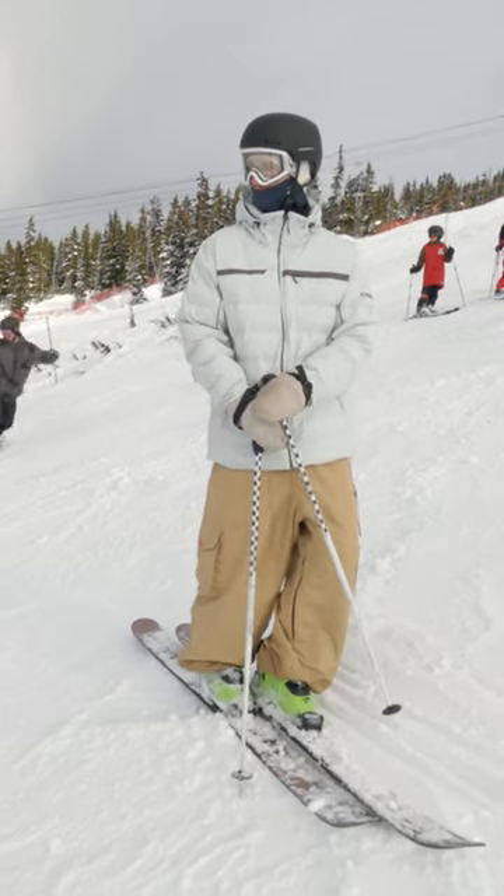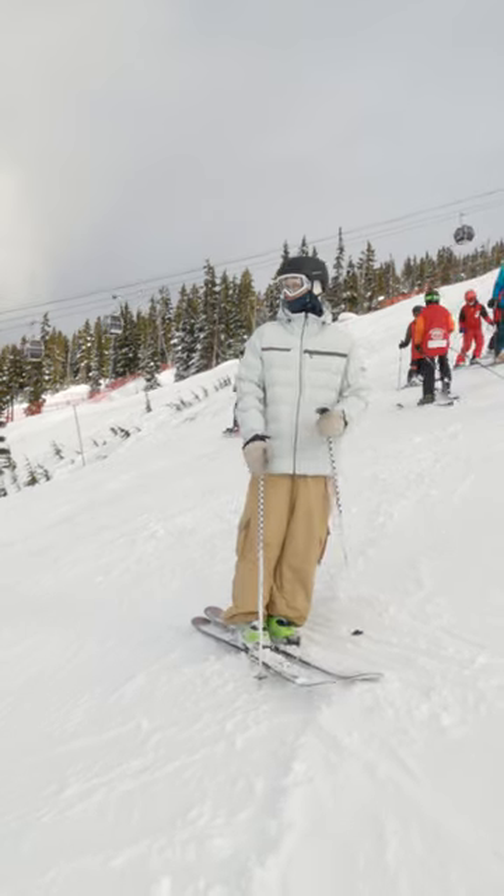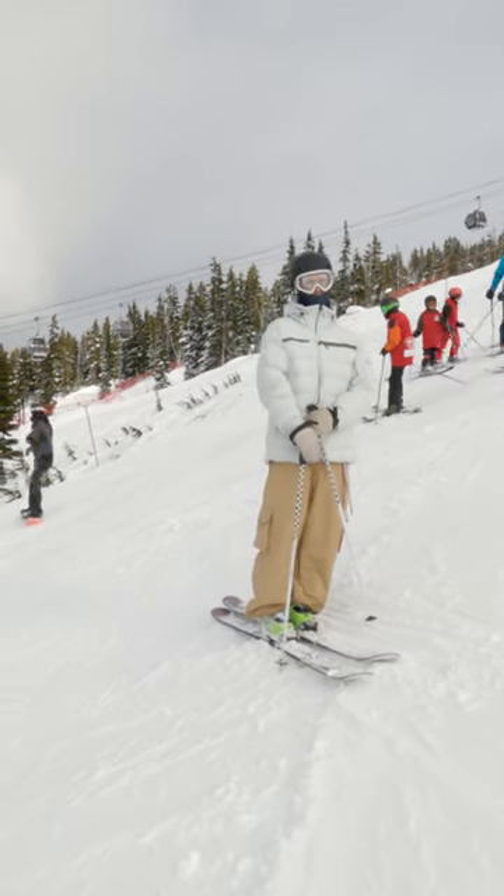We are back up at the top of the medium jumps here in Black Park, Whistler, BC, and we are going to go over the double nose grab.